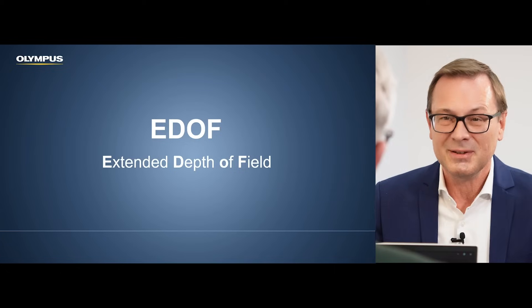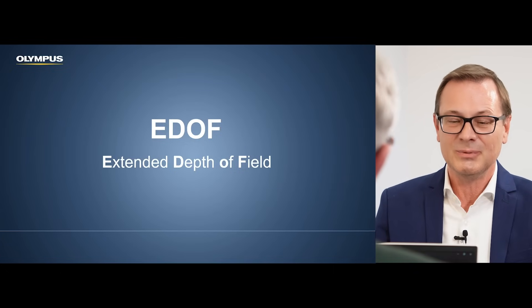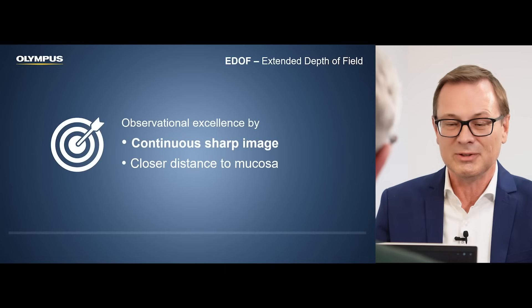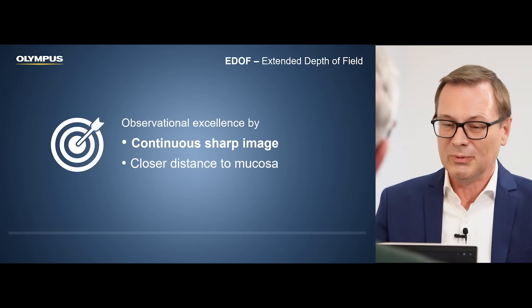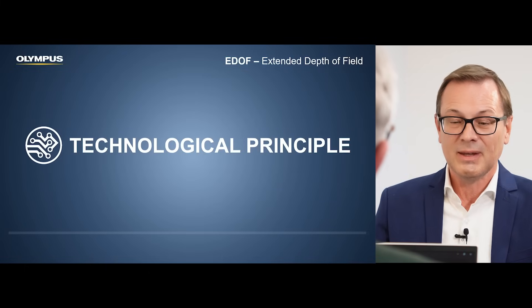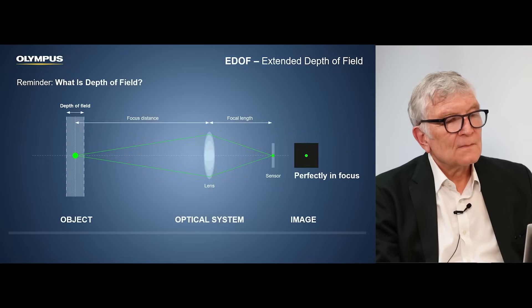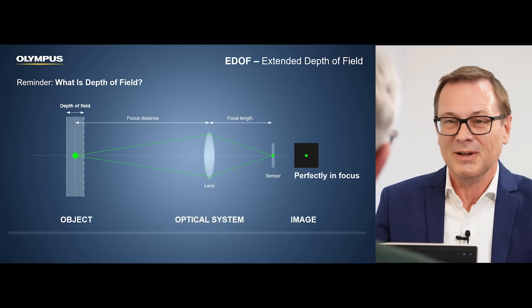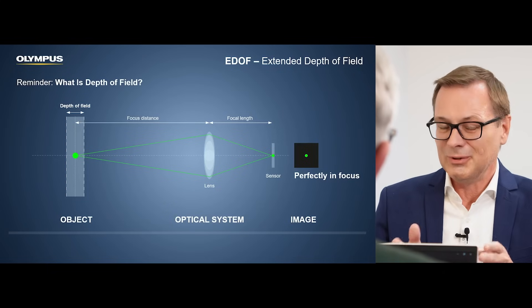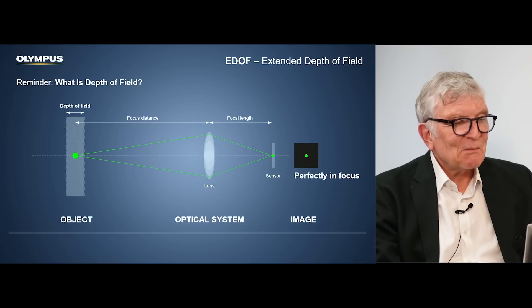Yes, you can say that. I think we pretty much solved this. Let me briefly explain what the extended depth of field function is all about. The idea is to have a continuously sharp image. In order to understand the technical principle, we need to go back to our physics class and remind ourselves how an optical system works.